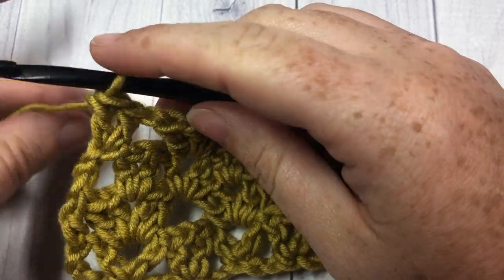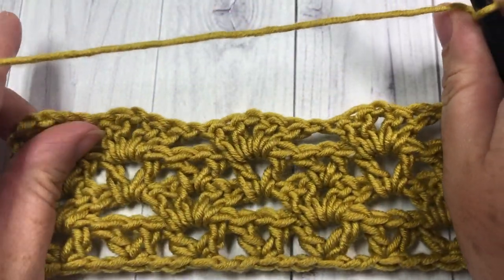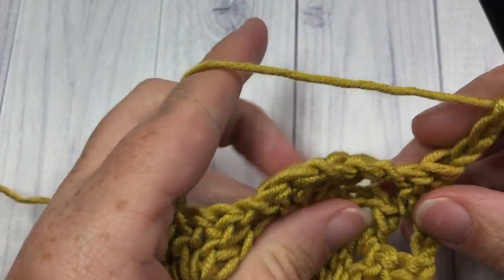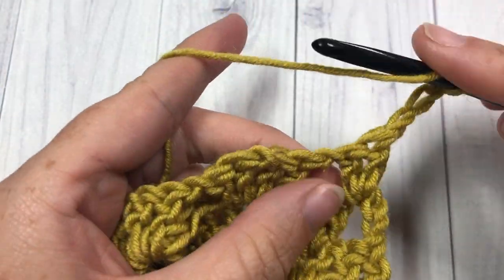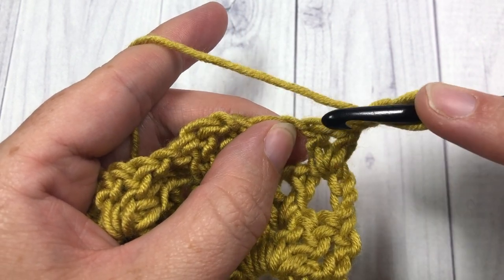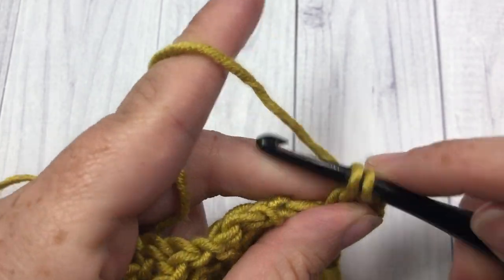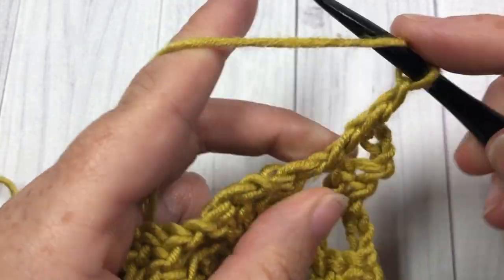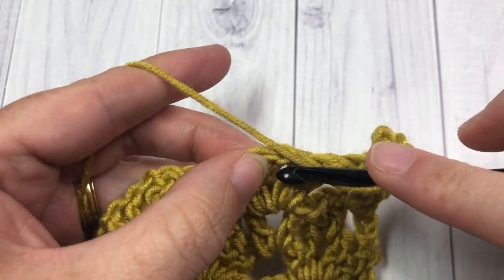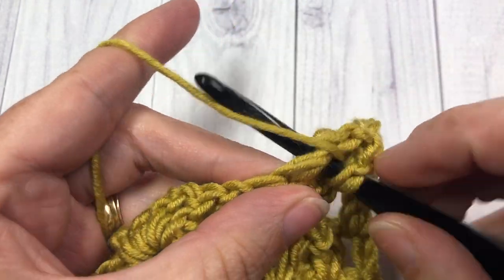For row five, chain three and turn your work. This row is going to be exactly like row three — just a straight row of V-stitches into your chain one spaces. Find that first chain one, skip the first two double crochets, and into that chain one space work a single V-stitch. There are no chain ones in between these ones — simply skip to the next chain one space and work another V-stitch. Repeat that all the way across.